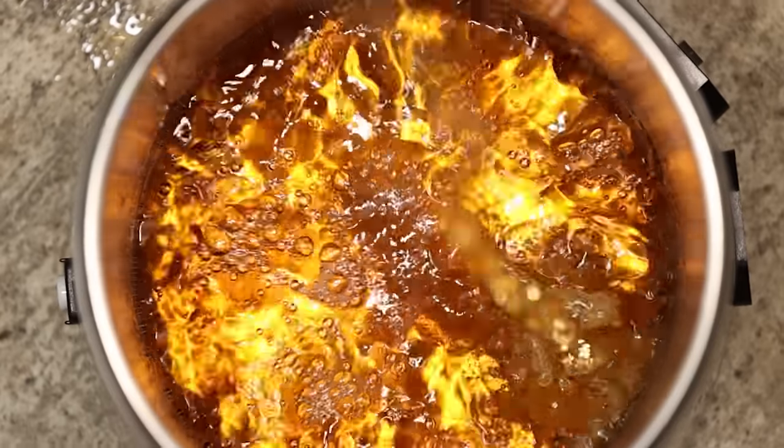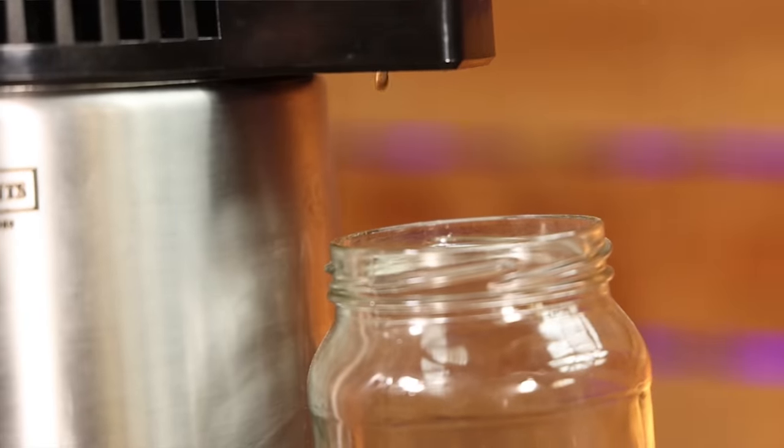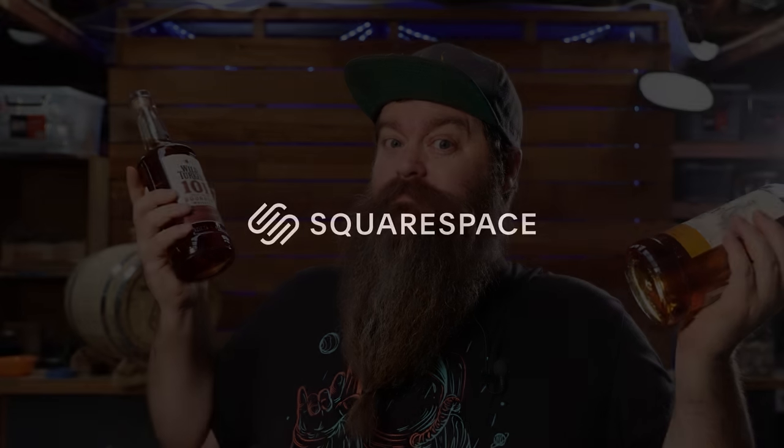This is Wild Turkey and this is Wild Turkey 101, the higher proof version. What happens if I distill some of this and use that distillate to raise the ABV of standard Wild Turkey? Can we turn it into 101? Let's find out. This video is sponsored by Squarespace.